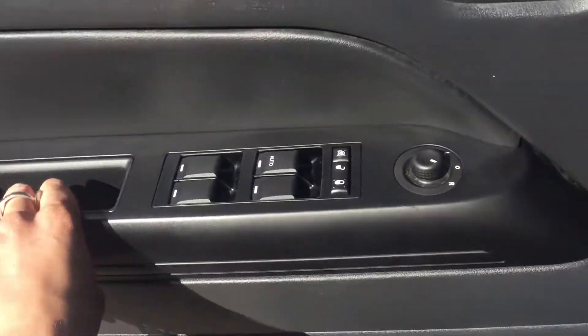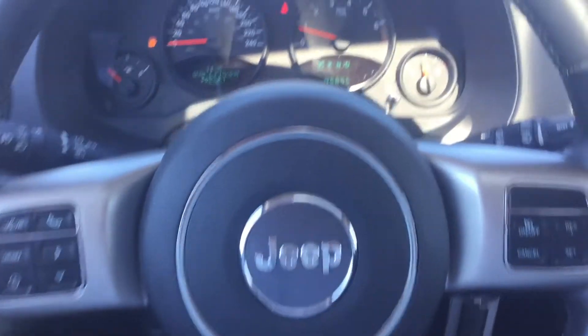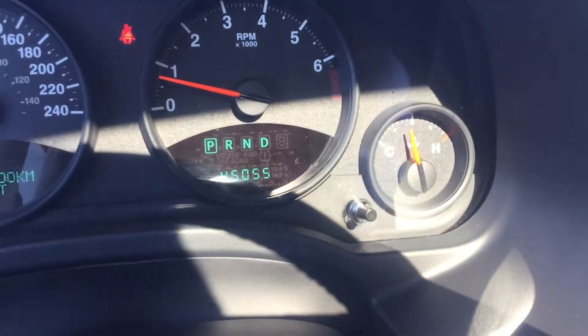Your driver's side window has the one touch auto down feature. So here we are inside now; before we go into the details about the features, take a look at the odometer — we have 45,000 kilometers.